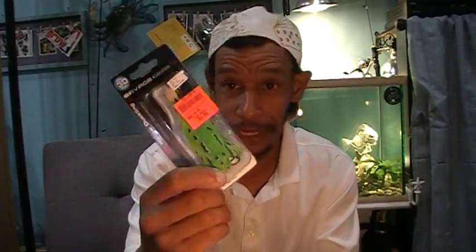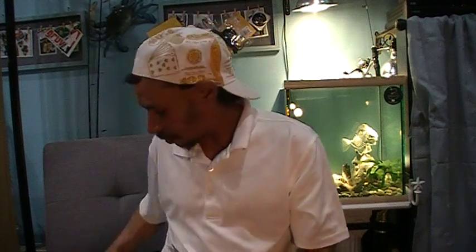Savage Gear, Havoc, Zoom, Rick Clunn, Strike King, Lucky Craft — it's name brands. Cheap. I just couldn't help myself.